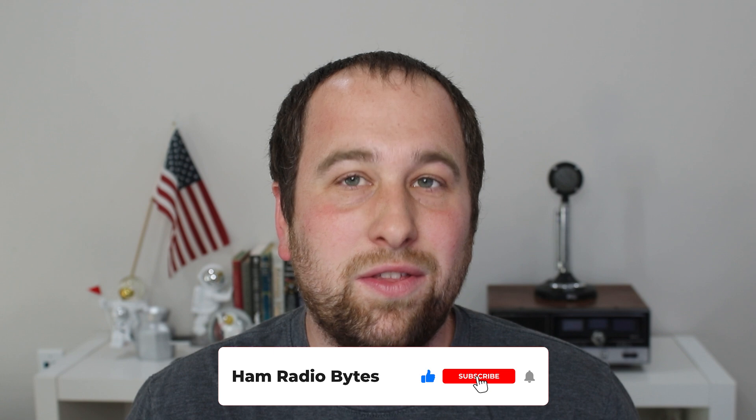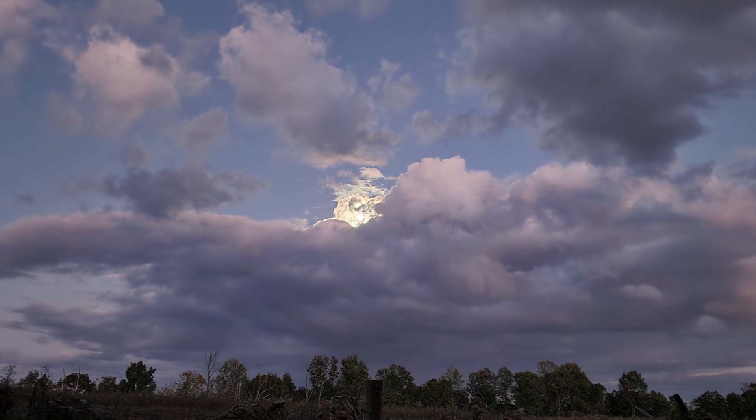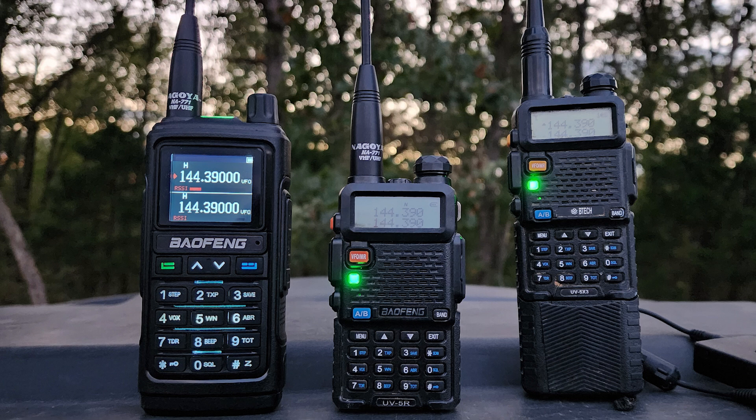I did a lot of testing between these two radios and honestly I was very shocked, but the UV5R received much better than the UV17R despite it being an upgraded radio. I have a spot on my property where I can just barely reach some APRS digipeaters, so I use that for testing a lot of times when I'm trying to test receive signal because I know that some radios will receive better than others.